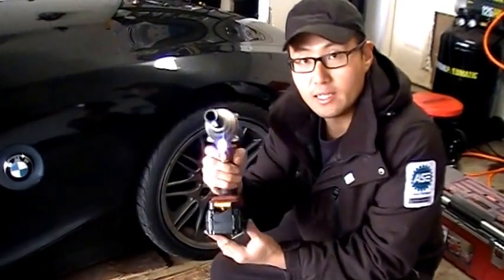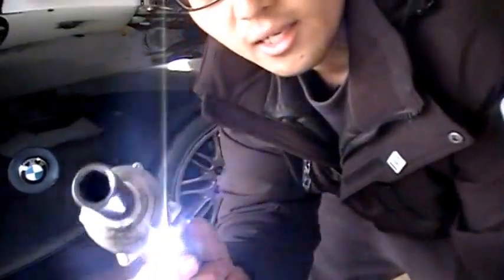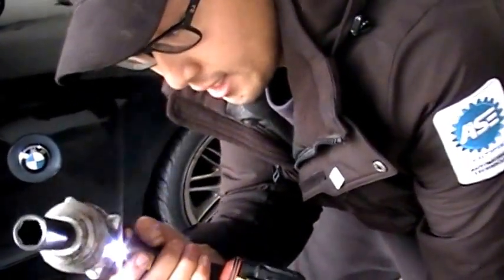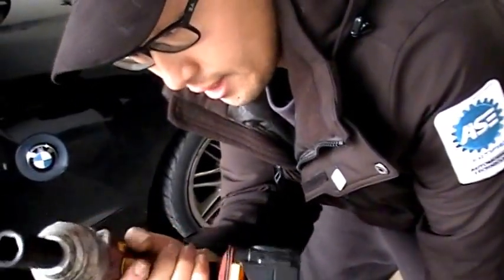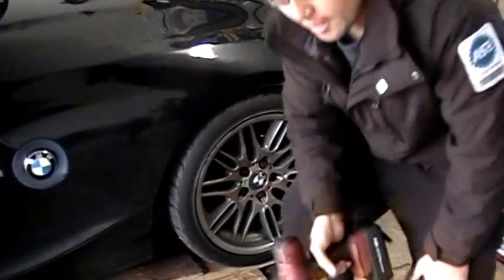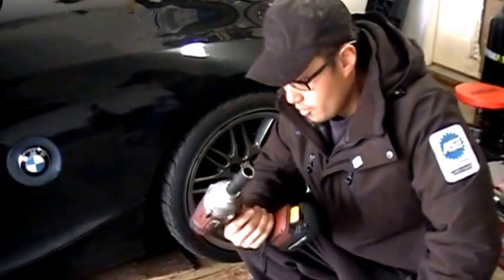It also has an LED. I don't know if you can see it, but it's useful — it's pretty bright. I just wish it stayed on a little bit after you release the trigger. If you have any questions, just leave some comments below and I'll answer it for you. Thanks for watching.